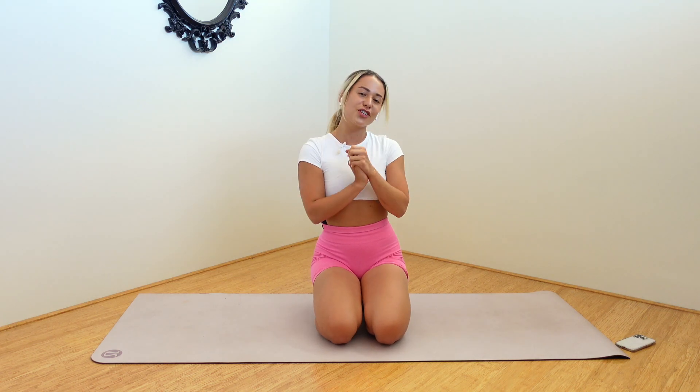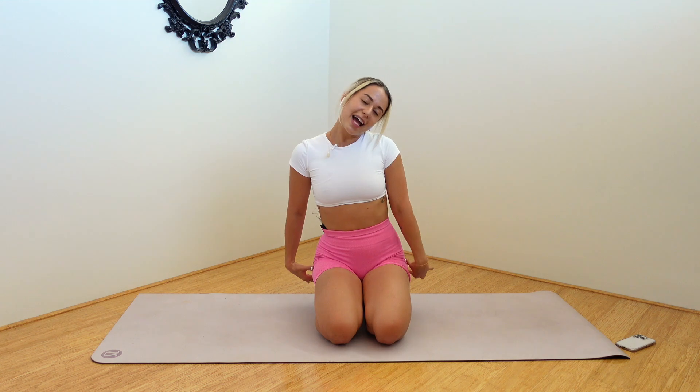Hello, guys. Welcome back to my channel. This is the first workout I filmed post-Christmas. I'm not going to lie, it was a little bit brutal, feeling a little bit rusty, but it felt good. Today we're going to be doing an obliques and booty focus series. Of course, we're going to hit some abs, a little bit of arms as well, a little bit of everything, but we're going to focus on those obliques and on the booty. Let's go.